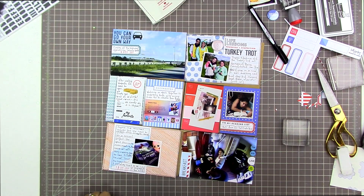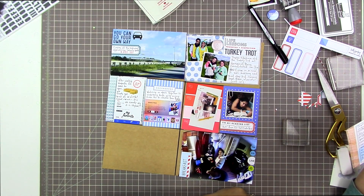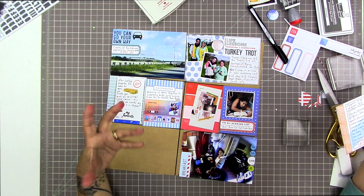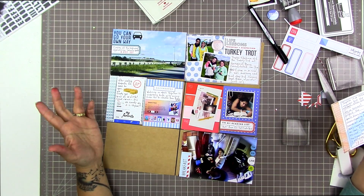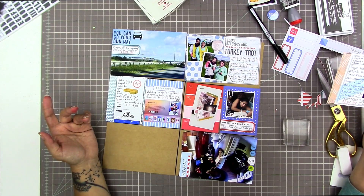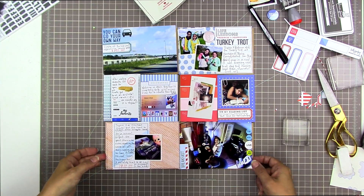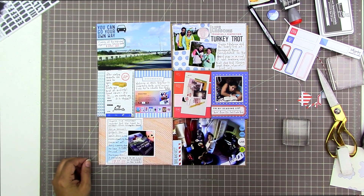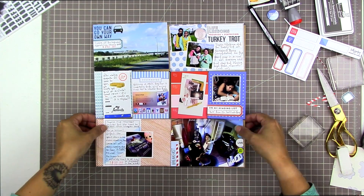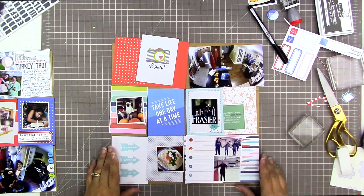Here's my first completed page — actually it's the second page, the one that will be on the right-hand side. I was live streaming and chatting with my Patreons while doing this, which is why I occasionally bring a card to the right to hold it up — I'm showing it to my phone. I really like how this page looks and I think it's going to look great beside the other page.